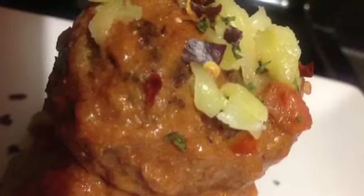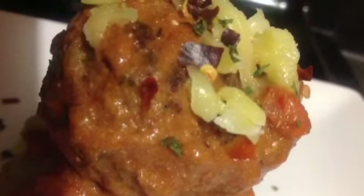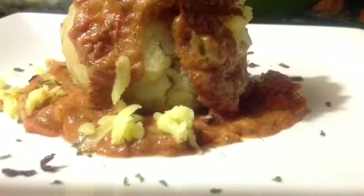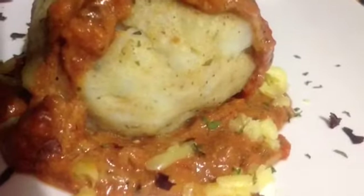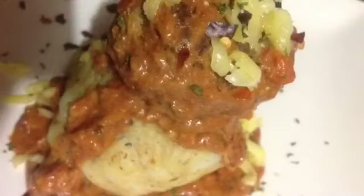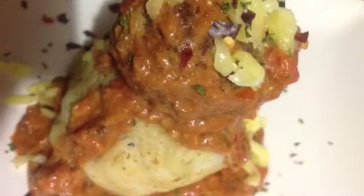I also made baked potatoes using the same ingredients as the turkey meatballs, just minus the eggs and the Worcestershire sauce. Everything else was used in the same measurements, and I also placed them in the grill for the same amount of time.